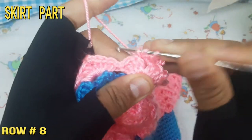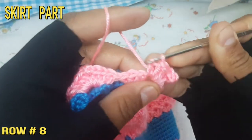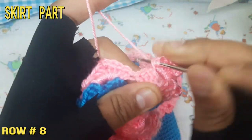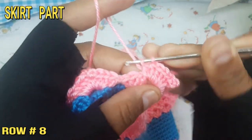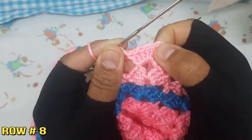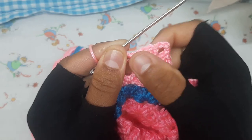At the 13th row, make 6 double crochet, then 3 chain, again 6 double crochet at the same loop. This pattern will continue until the end — complete to your desired length.